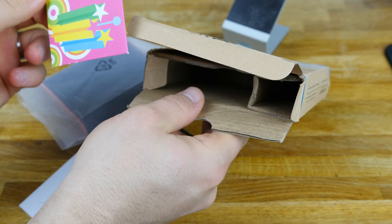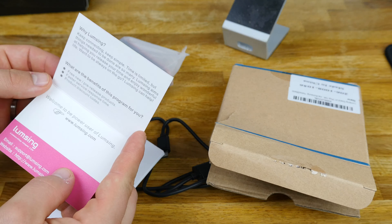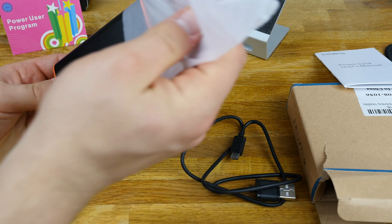Other stuff in the box: a little fingertip guide-type thing, and then what looks like a warranty card — a power user program with some benefits listed. We'll set that to the side as well and let's check out what we all came to see.